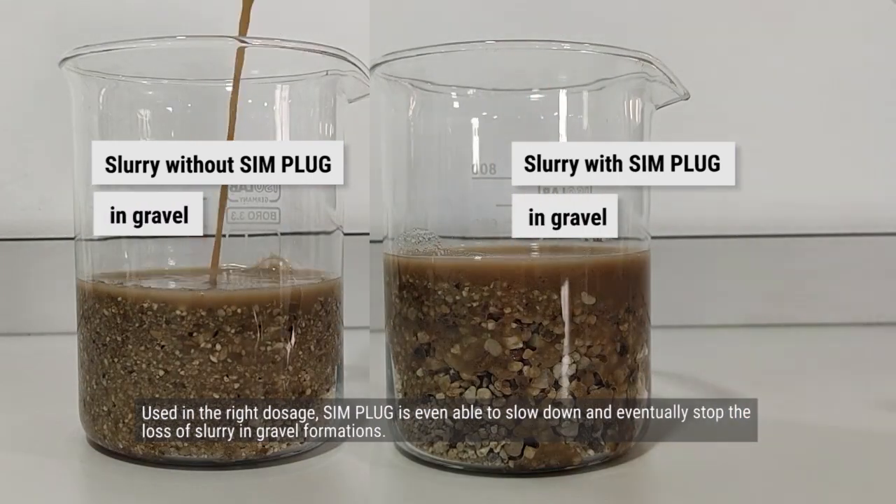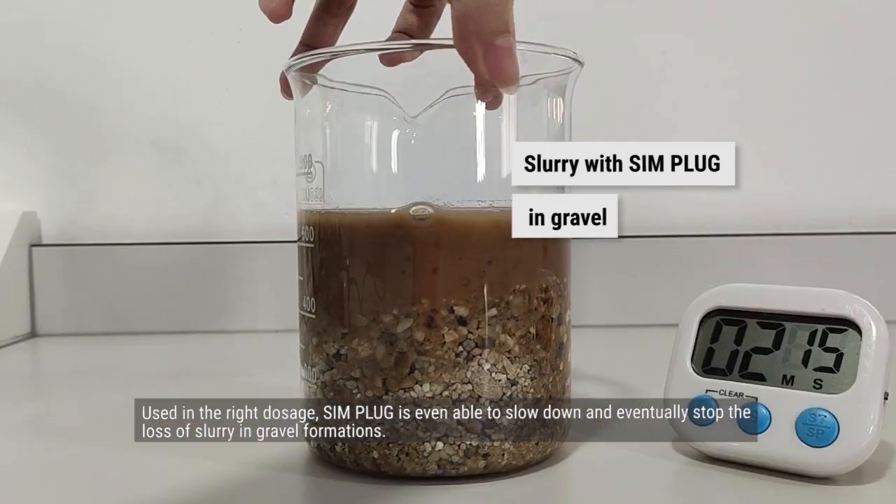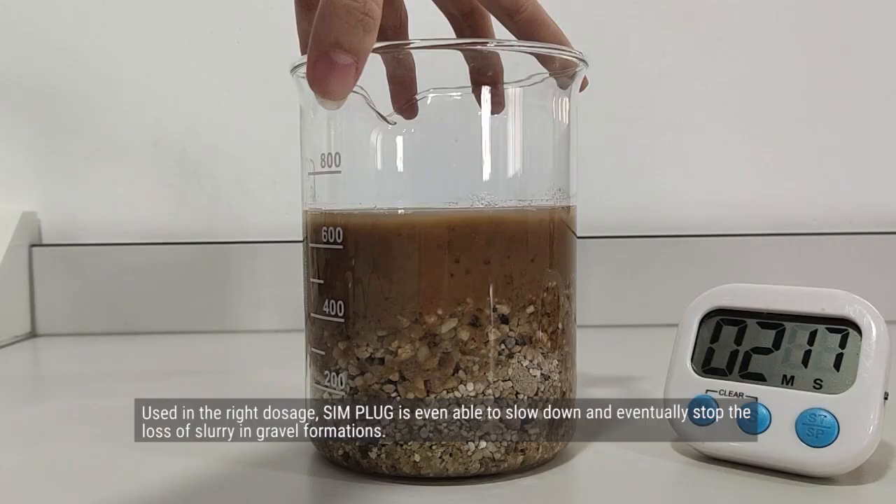Used in the right dosage, Simplug is even able to slow down and eventually stop the loss of slurry in gravel formations.